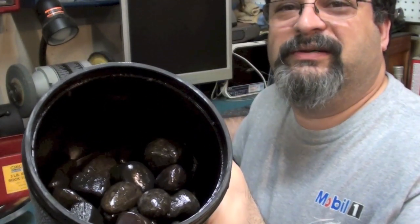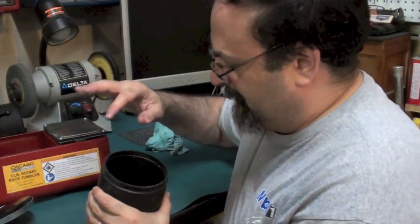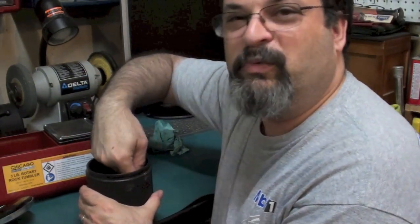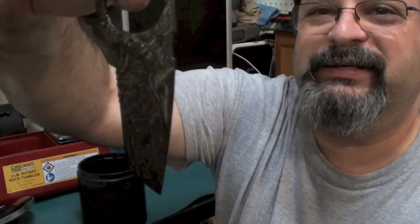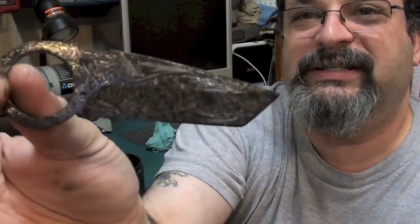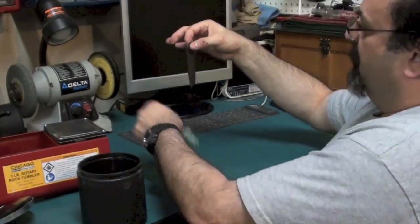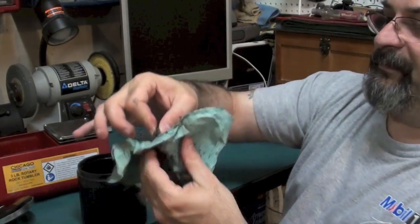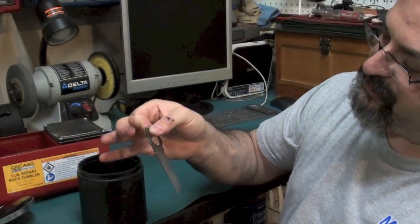There's what it looks like — it looks like a big nasty mess of rocks, they're all black now. There's the blade right out of it. It looks really greasy and nasty. Let's go ahead and wipe it off. Oh, that looks outstanding. I love the look of this — this came out great.